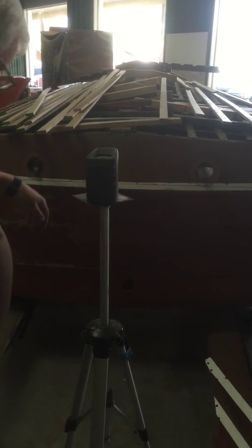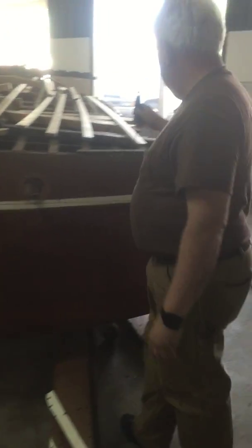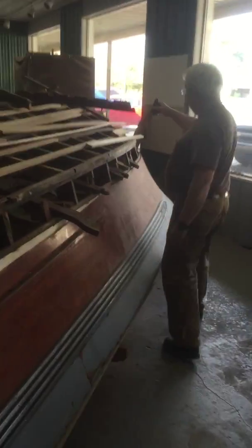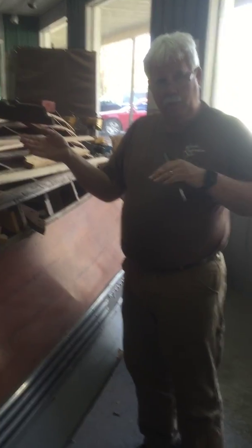Your boat is out, and before we pile a bunch of stuff on top of it, we use this laser level line — you can see the line here. We measure down from the line to each of the corners: this corner, that corner, and up here in front. We measure down from the line on each side.